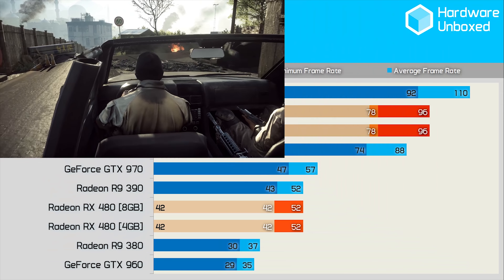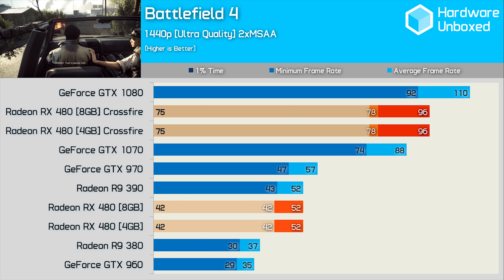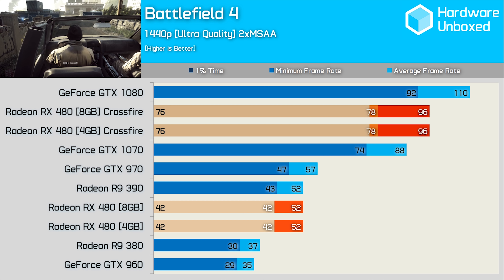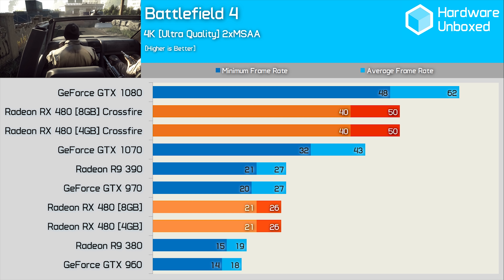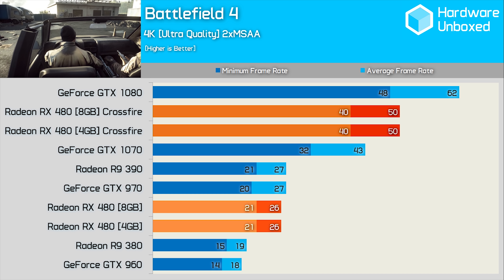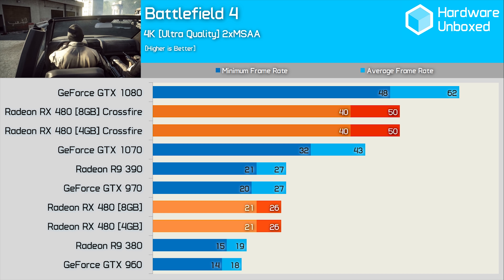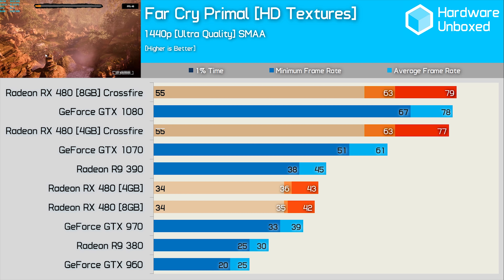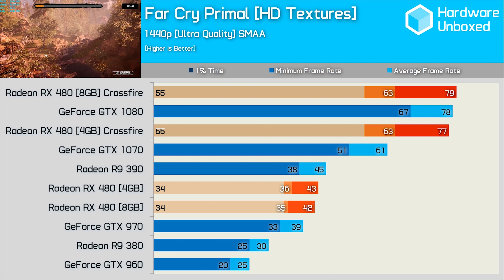Last time we visited in-depth Crossfire testing was back when Matt was still hosting the channel and I was locked away benchmarking — never to be seen, or at least that was the plan at the time. So you can blame Matt for allowing my mug on the channel. Back in June of 2016, we grabbed two RX 480 graphics cards, threw them in our test rig and enabled Crossfire. For the most part the results were quite good, but as we've come to expect from multi-GPU technology, the experience was far from flawless.